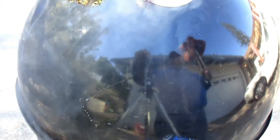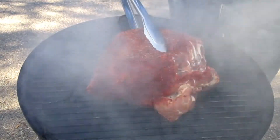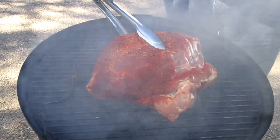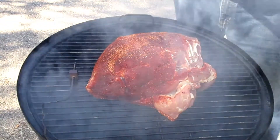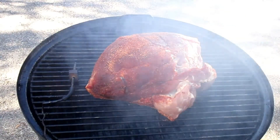We're doing this on the Weber Smoky Mountain, using applewood and cherry wood for the smoke. I've put the pork butt on here and you can see I left a little strip with no rub on it for my wife.